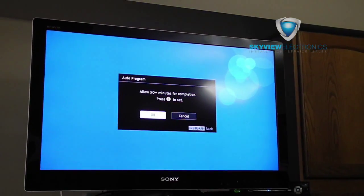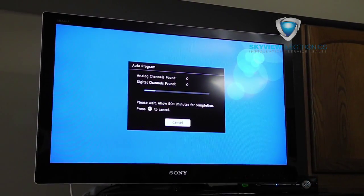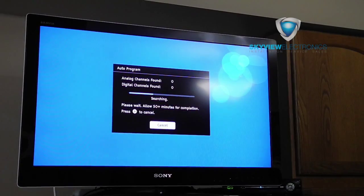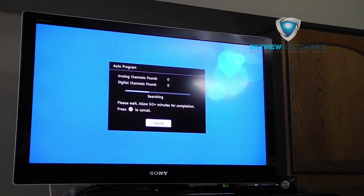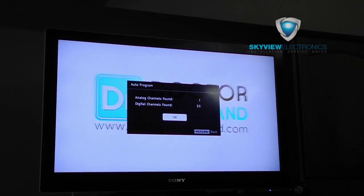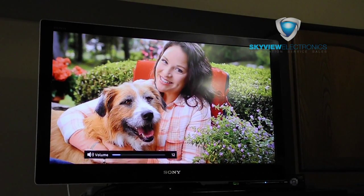Then go to Auto Program and select that. It usually takes about five to ten minutes — some TVs exaggerate a little bit. It will show you the channels it finds as it's searching. Some TVs will do analog first and then digital, and you just have to wait for it to finish. Once it's done programming, it'll show you how many channels it found — here we found 35 channels — and you just hit OK.